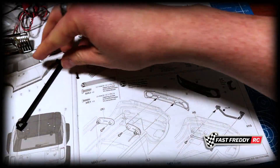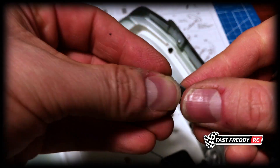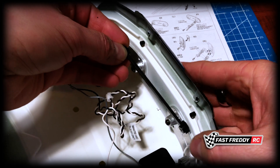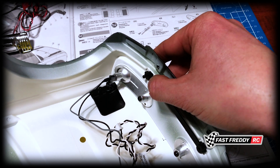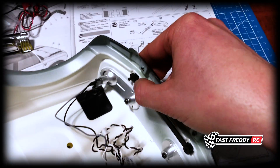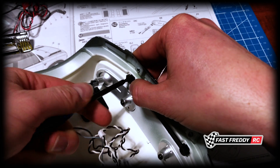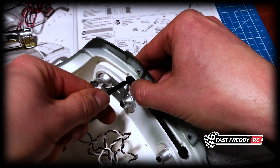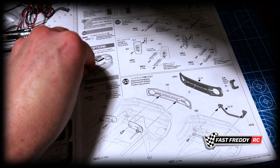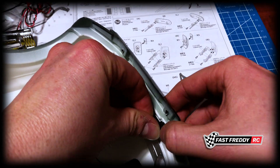Let's go back to putting this on — we grab the brace, the little screw is on that side, and this is going to fit over the top on either side. Grab our screwdriver and screw it in. The detail on this Bronco is pretty cool. Let's grab the other screw and put that in there.